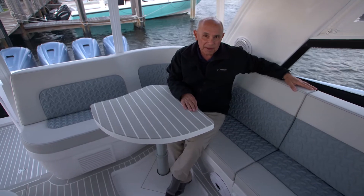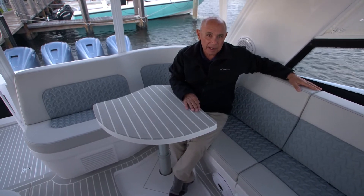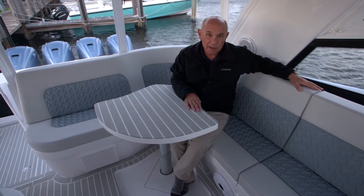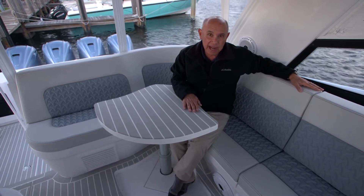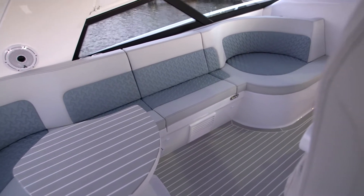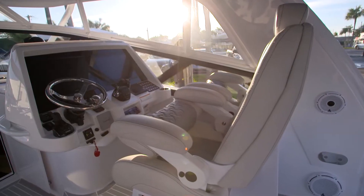The helm area of the 477 Evolution has a very comfortable seating arrangement. In the aft port corner, there's a high-low table that's electrically actuated, there's great seating with storage underneath, and the helm seats are magnificent.